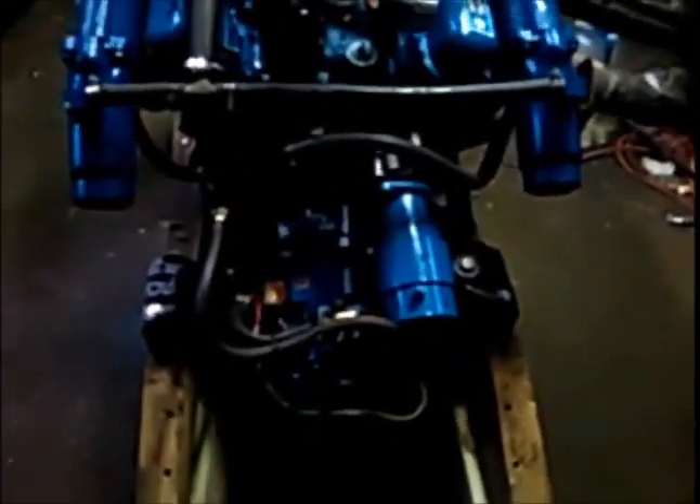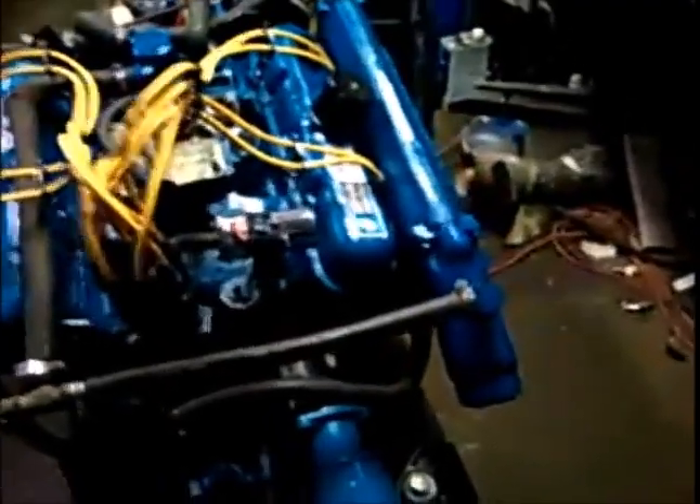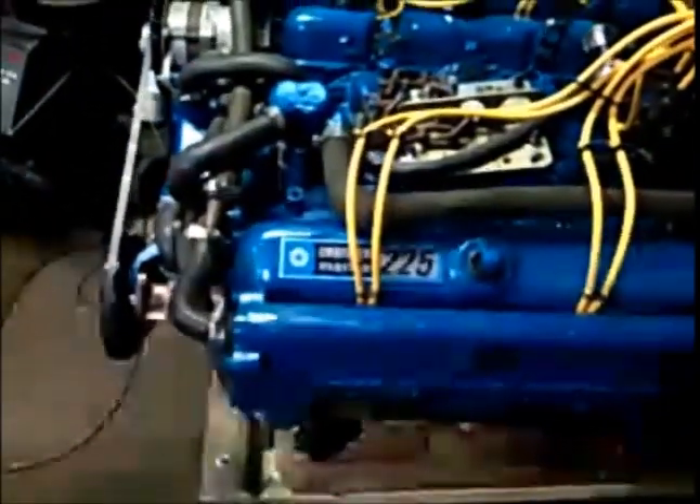Hey everybody, it's Bill. I'm back — I have the starter painted now and I'm going a little further on doing stuff. As you can see, the Chrysler 225 marine steger is on, and it went on better than I expected.